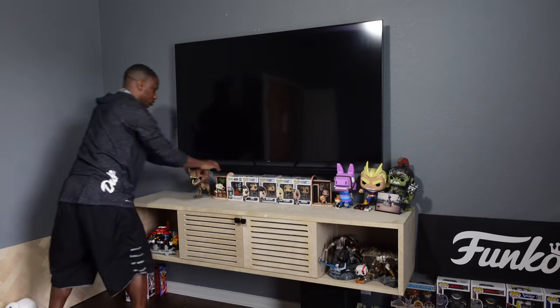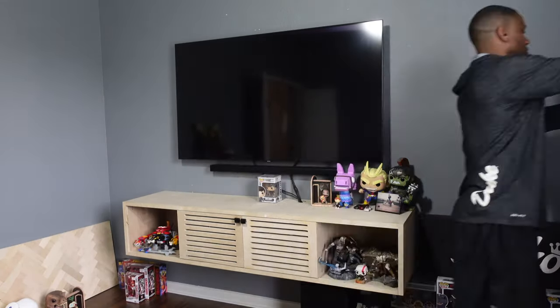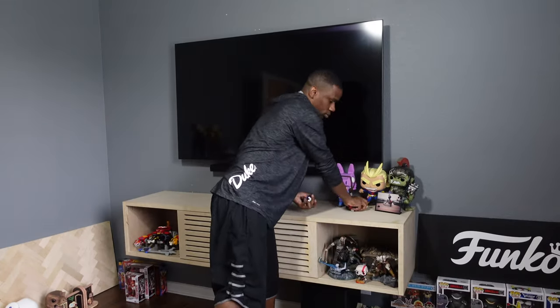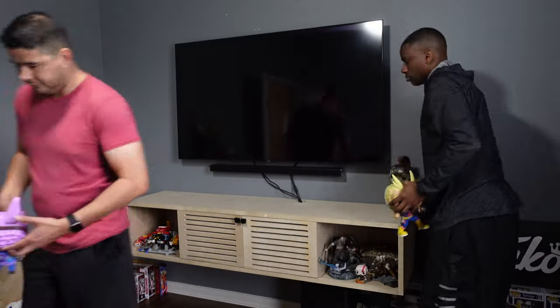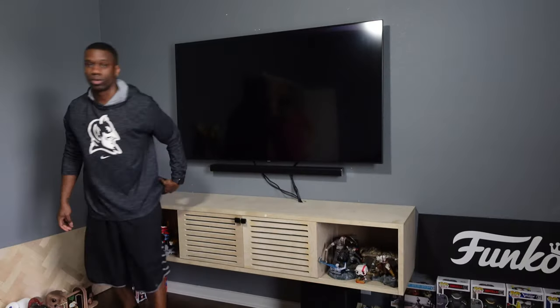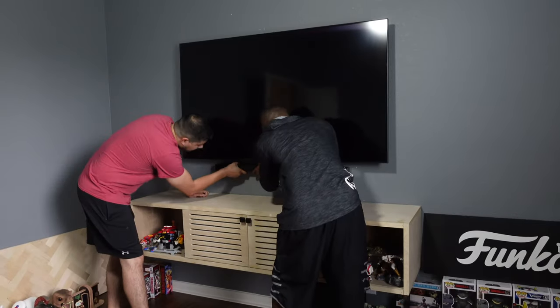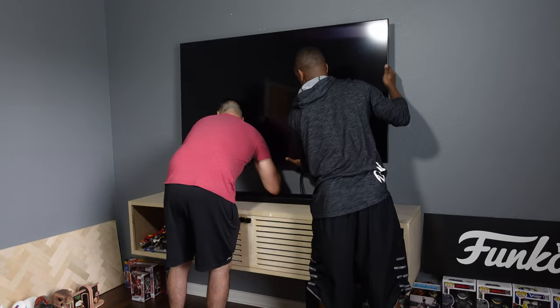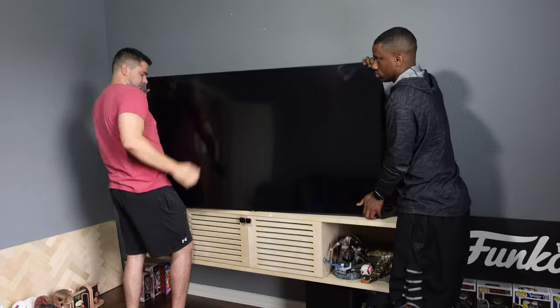First thing we had to do was move my collectibles out of the way so we could take down the TV and remove the old mount. This is actually the first step of a three-step process for the TV area. I needed to install a new wall mount because the original wall mount was too flat and too close to the wall. I'm planning on adding an accent wall design behind the TV, so I need to add some extra space between the TV and the wall.